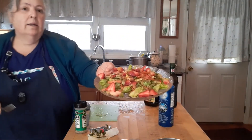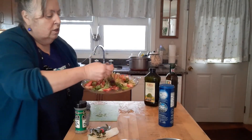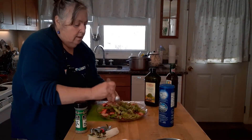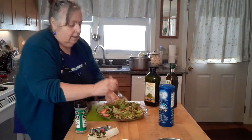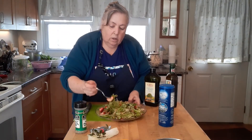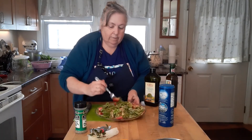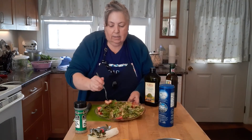Doesn't that look beautiful? We're just going to toss it all. Alright, I have everything mixed — let's take a taste, a nice bite.